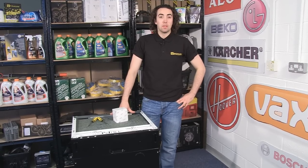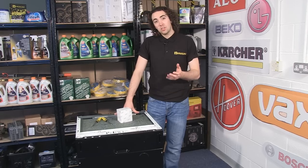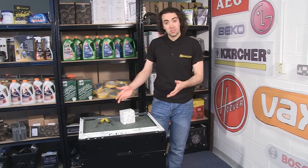Hi, I'm Josh from eSpares. If you find that your dishwasher is stopping during a cycle and filling with dirty water, there's probably a good chance that you've developed a fault with the drain pump. So in this video I'm going to show you how to change the drain pump on your dishwasher.